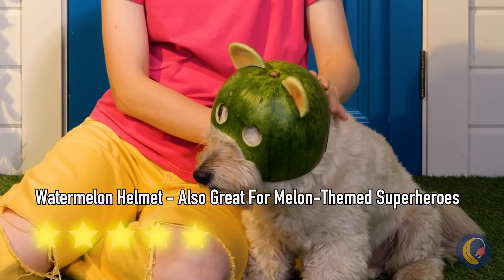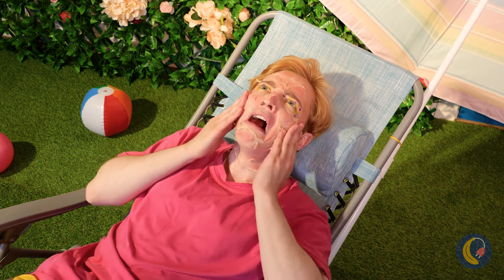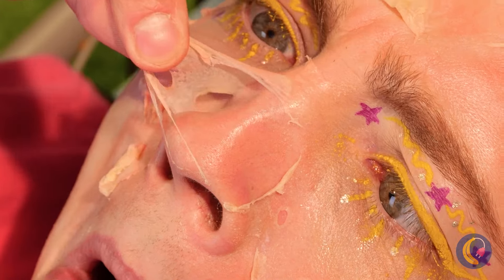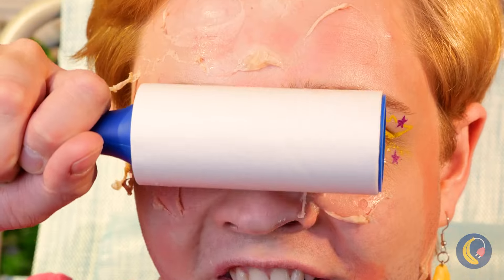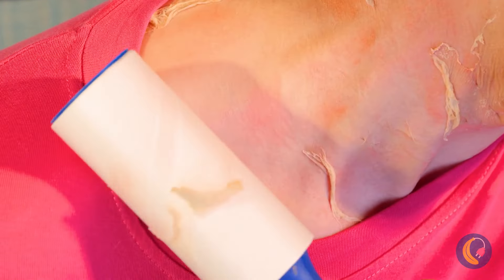Why not make one for your furry friend? And this is why you should always remember to add sunblock. Some moisturizer can go a long way too. Maybe this roller can help smooth things over — it'll take care of all that dead skin without having to buy special fish.